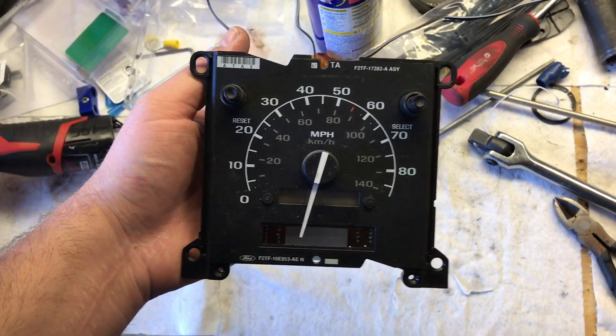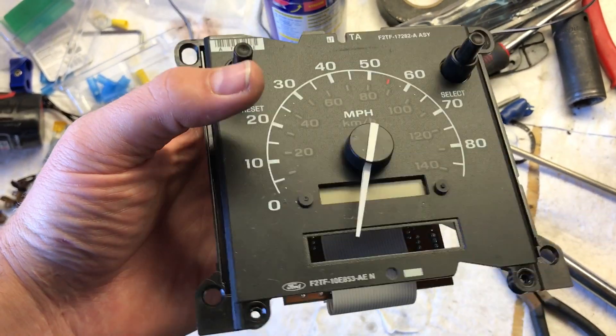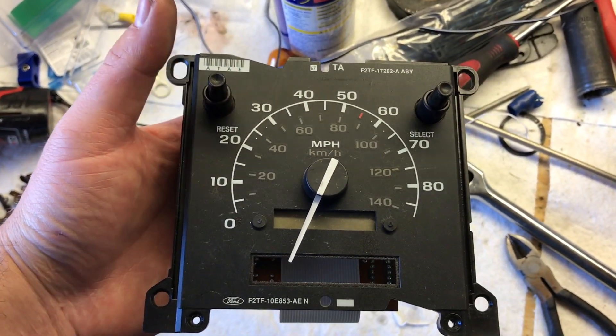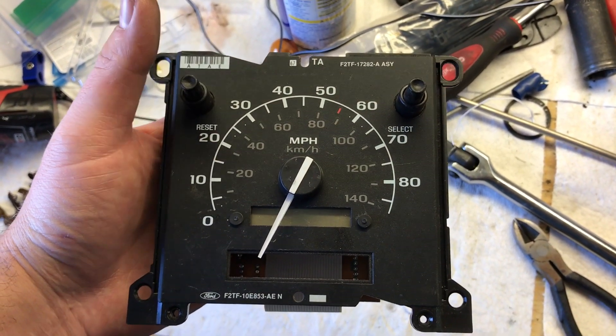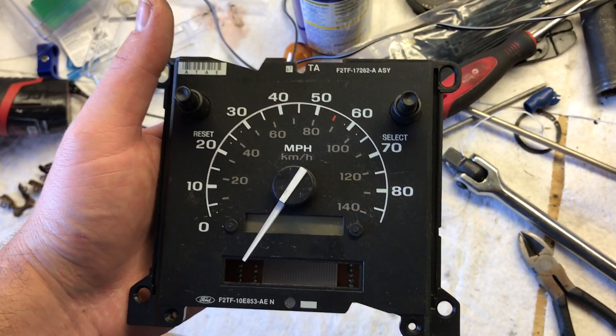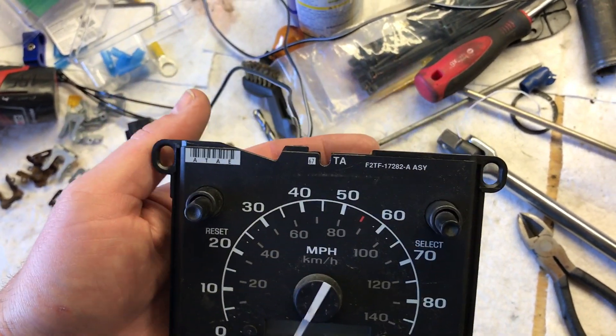This is going to be a little tricky with one hand, but what you want to do is hold the reset button while you apply power. If you're in the truck, you're going to hold the reset button while you turn the ignition on. You don't have to start the vehicle, just turn the ignition on.